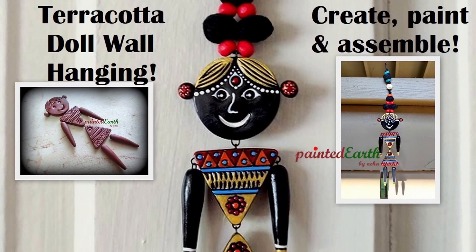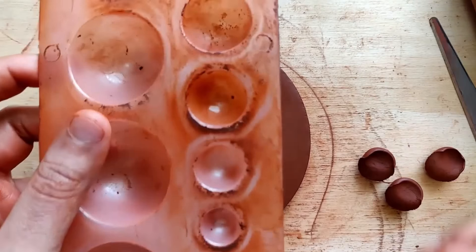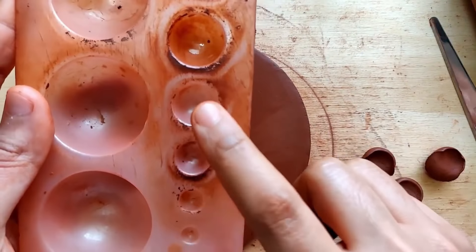Hello everyone, today's video is going to be about this really cute terracotta doll wall hanging. Let's see how we can make this. I have a flat slab and I'm using the fifth one in the jumka mold.